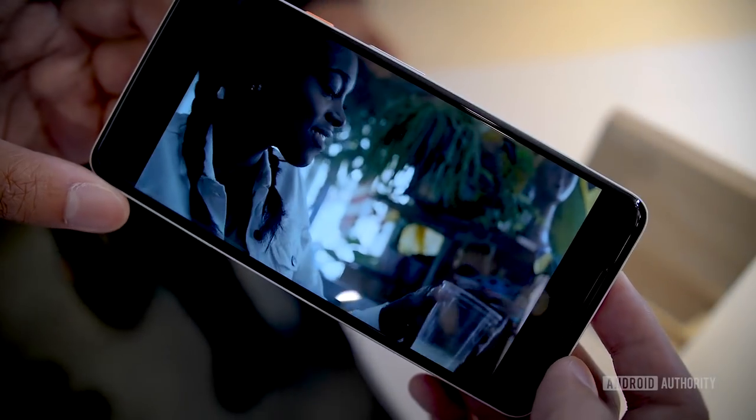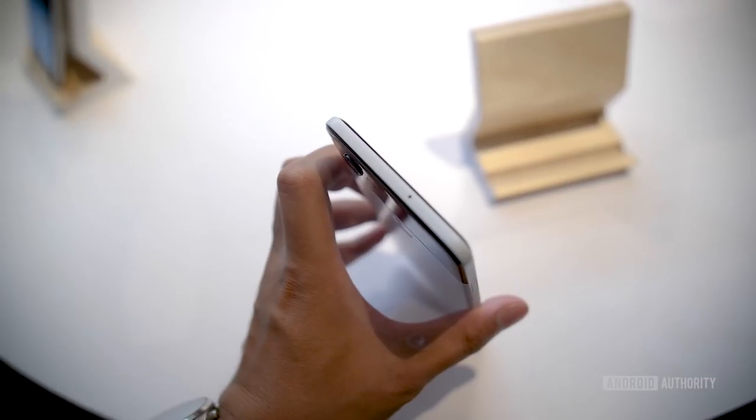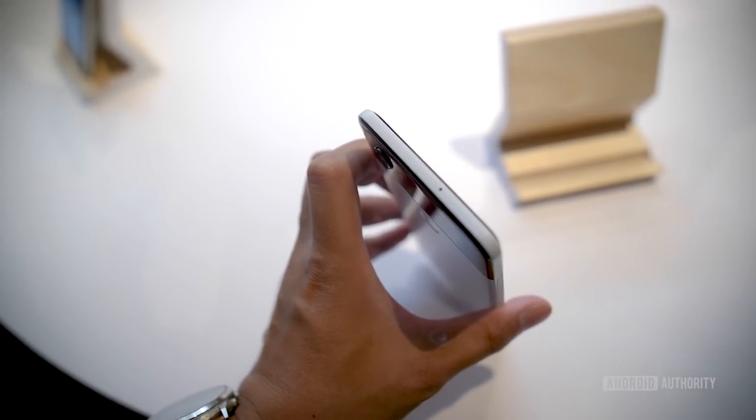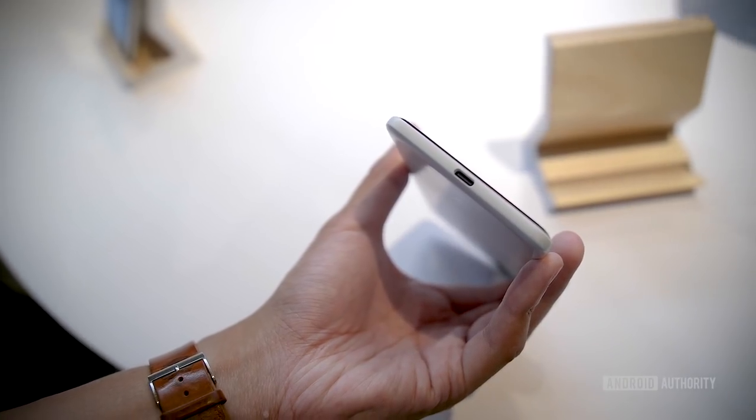Speaking of audio, one big point of contention is going to be the lack of a headphone jack. Unfortunately there is no headphone jack on these devices, which means you'll be using either a USB-C adapted pair of headphones, the Pixel Buds, or any other wireless Bluetooth headphones to enjoy audio from these new Pixel phones.